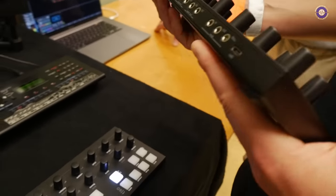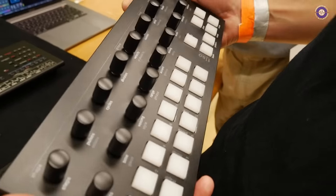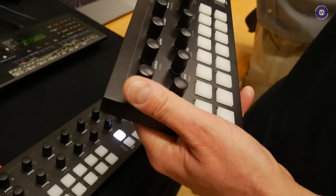So what sort of price point are you aiming at? It's 525 euros retail price.